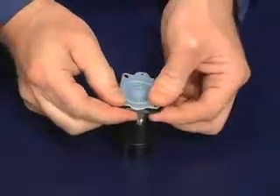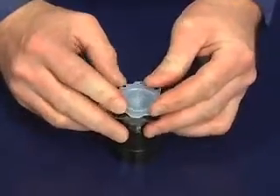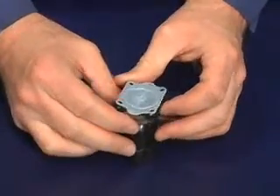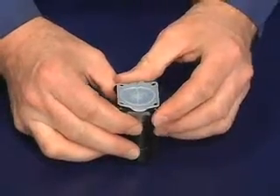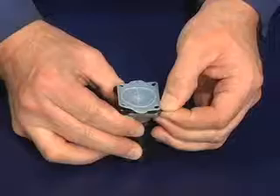If necessary, back off the diaphragm no more than one half turn to line up the bolt holes. Finally, re-invert the PTFE diaphragm by pushing down on the sides. At this point, you may make any minor adjustments necessary to properly line up the bolt holes.